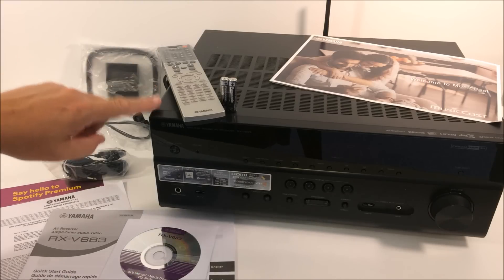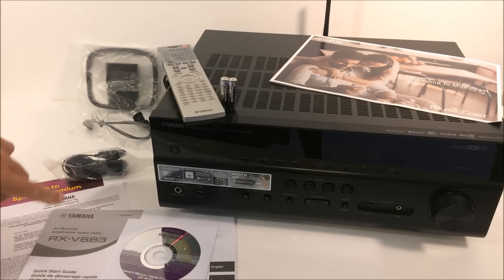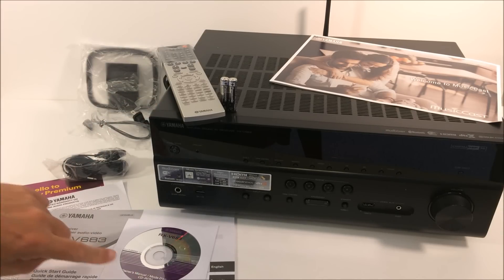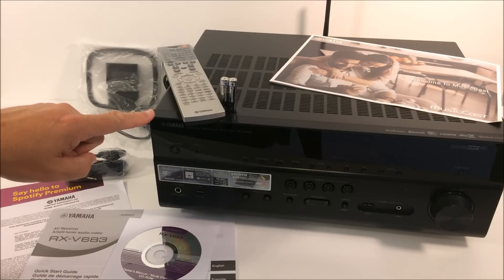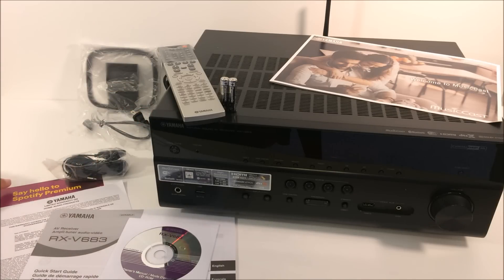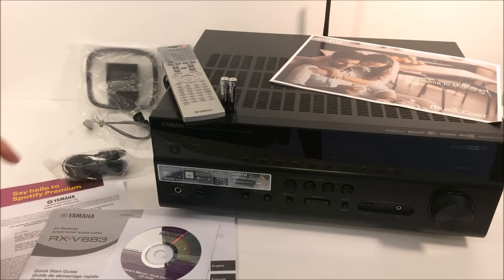A quick look at what comes inside the box. Of course, you get the actual RX-V683 Yamaha receiver. They've included a quick start guide — a printed version — and the full owner's manual on CD. You can also go to their website and download the full owner's manual. They have a little bit of other paperwork included, some advertising on their network streaming platforms, and registration for your warranty for the unit — you're going to want to do that.